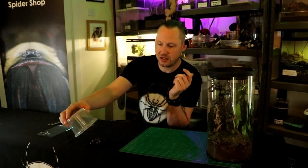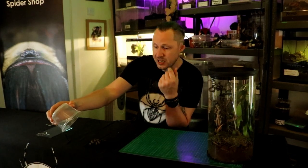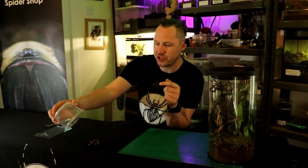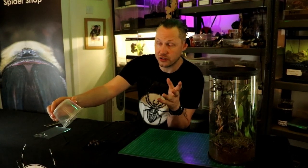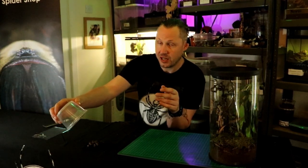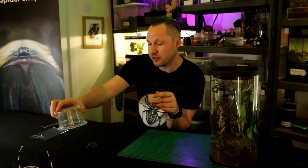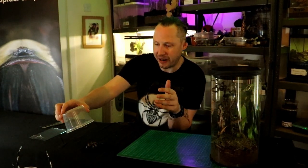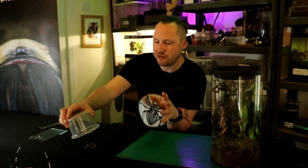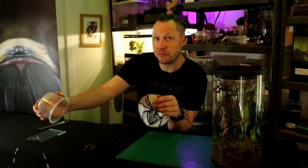These guys are old world spiders, meaning that they have no urticating bristles — they don't have any itchy hairs. But on the other hand, they will rear up and give you a threat display, and they may even bite, so be careful with that. They're fast, but mostly skittish. If you have the right kind of setup for them, then they'll run and hide rather than bite you.